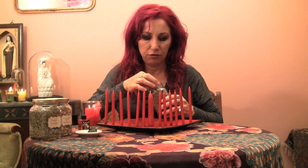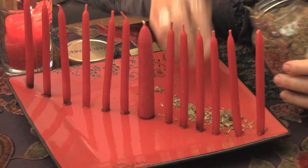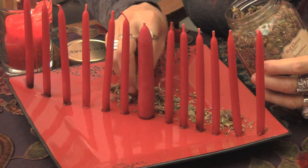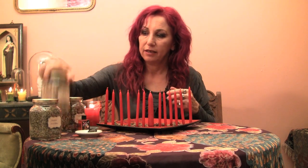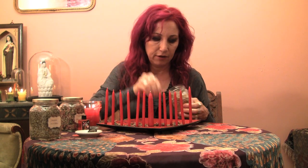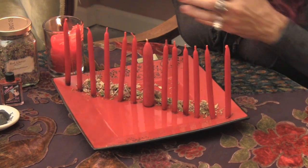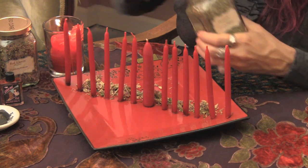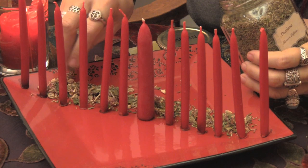The next thing you're going to do is add your herbs to the spell. I'm going to make a line behind the candles, first using red clover — red clover is good for bringing a beautiful, loving, affectionate, and sweet relationship in. Then I'm going to add some lovage to make that love committed and faithful. And finally, I'm going to add some Damiana, which is to draw that love to me and make the love very passionate and very sensual.